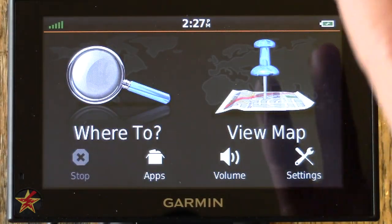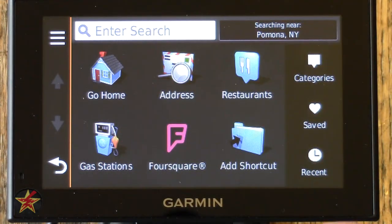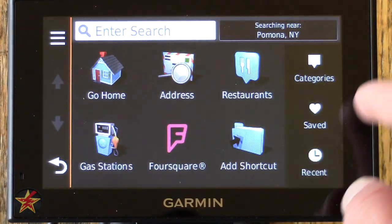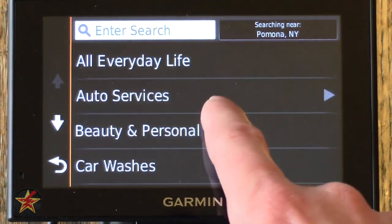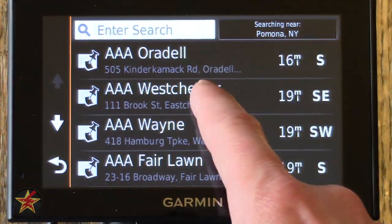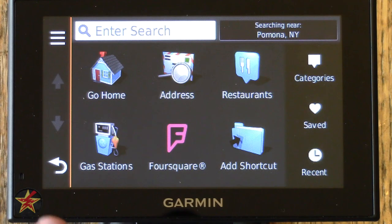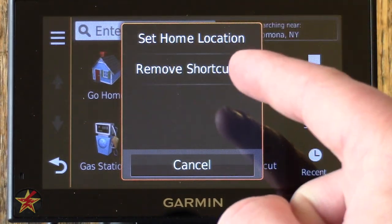Where To is just that — a new selection screen. You can go home, type in an address, find restaurants, gas stations, or Foursquare locations. You can add shortcuts and browse categories like restaurant, shopping, or everyday life — auto services and then select a destination. The hamburger button here changes from restore to 'Set Home Location' and 'Remove Shortcuts.'